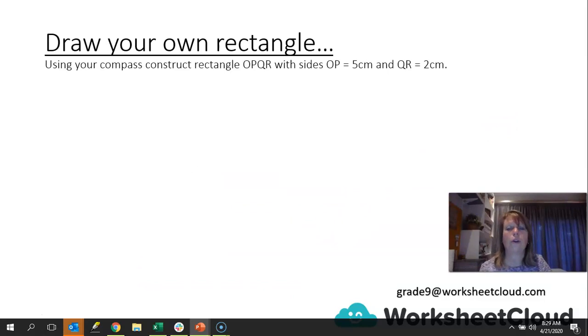Now you can try and draw your own rectangle using your compass. Construct rectangle O-P-Q-R with sides O-P being five centimeters and Q-R being two centimeters. Pause the video, use your compass, draw that rectangle, and we'll go over it together.